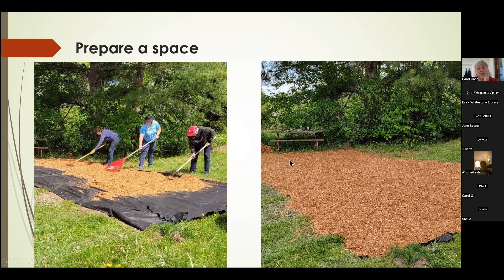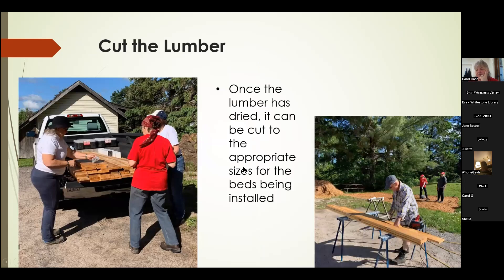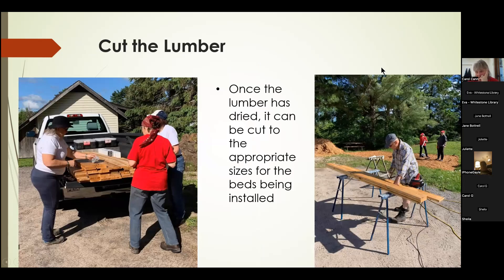Our next work day was doing the assembly. Here's all the lumber arriving at the work site. It needs to have been dried from the sealant, and then you can cut it to the appropriate sizes. Joe McKown came and assisted us that day and cut a lot of the lumber to get it ready.